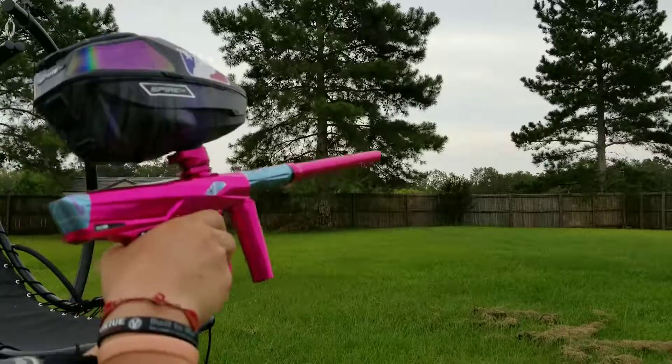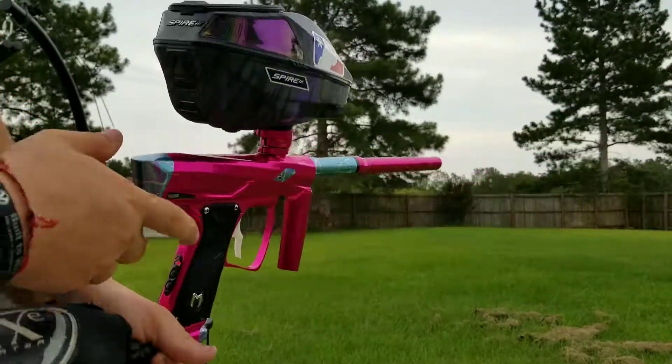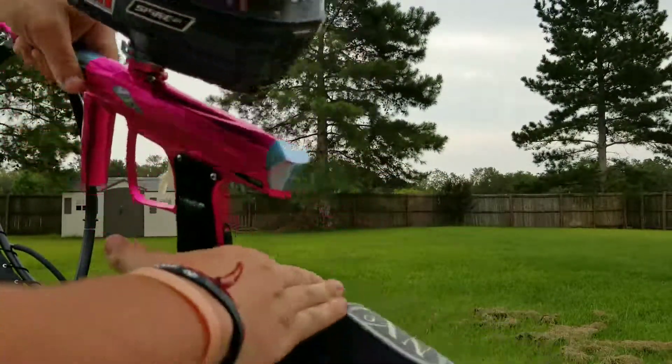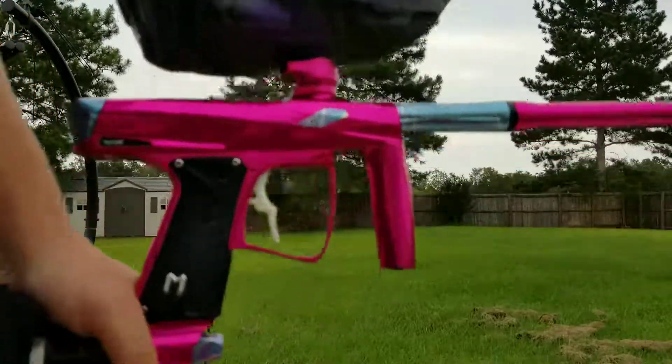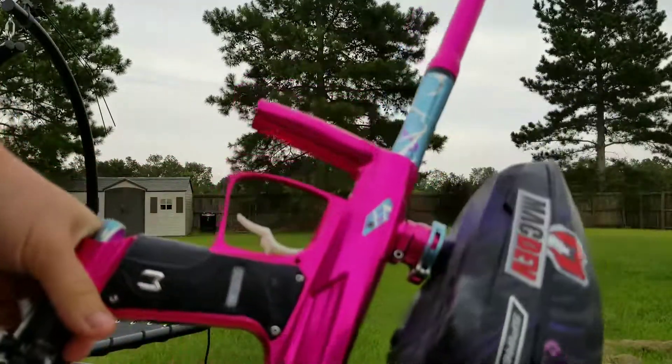Alright, that's the GTI. The gun's running at super low pressures, super smooth, very consistent, and no leaks — but that's the gun.